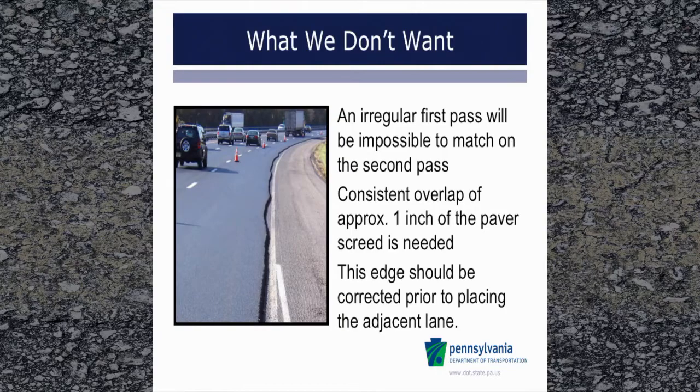When the first pass is not straight, it will be very difficult to properly pave the second lane and achieve the desired overlap. In severe instances, the lane edge should be corrected to make a straight edge that can be evenly matched when paving the second lane.